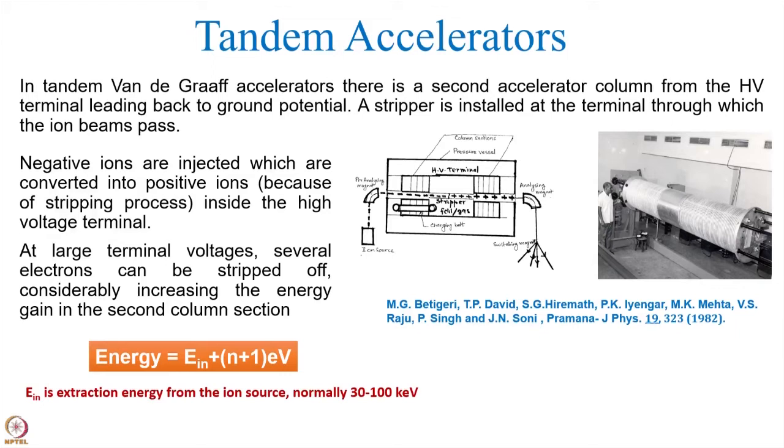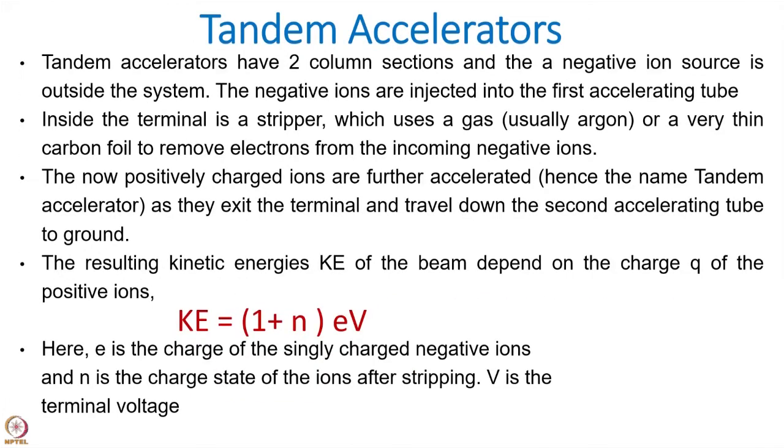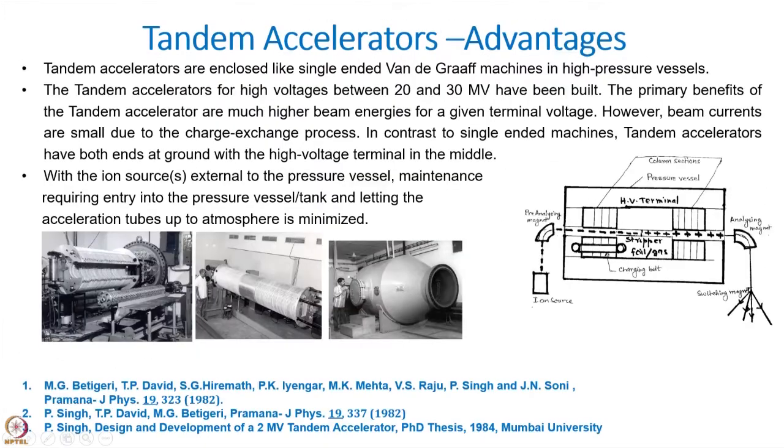In the case of tandem accelerators, the belt charge was still used for charging the voltage on the terminal. In the case of a belt, a comb with a sharp surface is present. As a consequence, there will be sputtering of the belt, and some lint will also pour. As a consequence, the electric field will not be uniform across the belt, and that will increase the uncertainty in the voltage because the charge transfer will not be uniform.